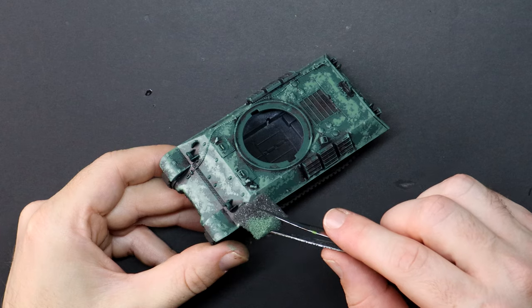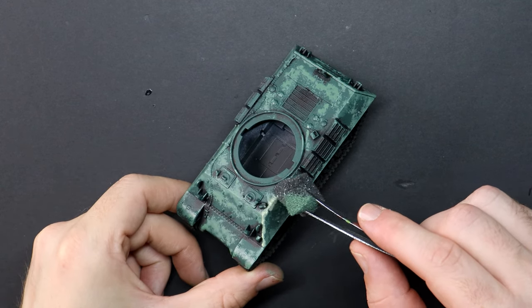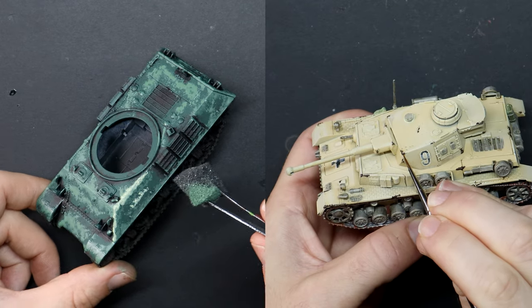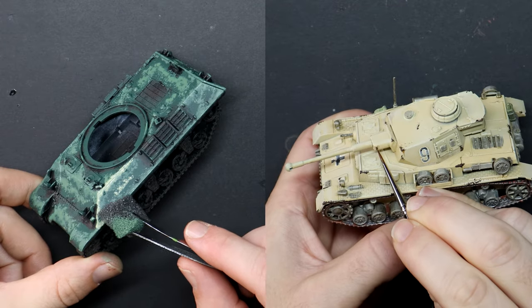With the tanks built, it is time for you to choose your own adventure and select which video you'd like to watch next. If you give the video a like now it will help promote the video to our other beginner painters. I'll be painting the British tanks in a forest weathered style using mainly pieces of packing foam in this video, or over here I'll be painting the German tanks in more of a northern Africa desert style. Choose now and I'll see you there.